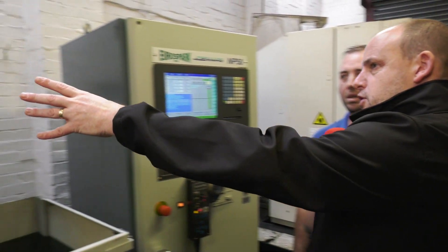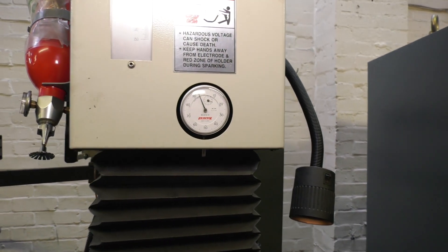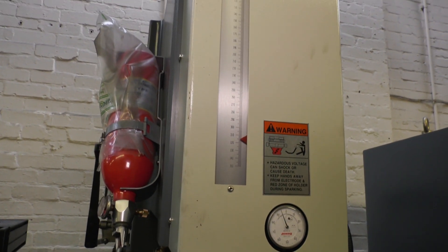And what are these areas of this machine for here — is this just like a height dial testing? Yeah, that's exactly what it is. It's just a height dial gauge to let you know how far down you're cutting and how far you're jumping up on your pulse speed.